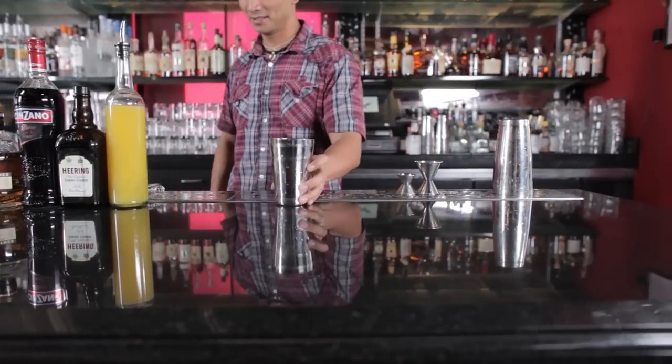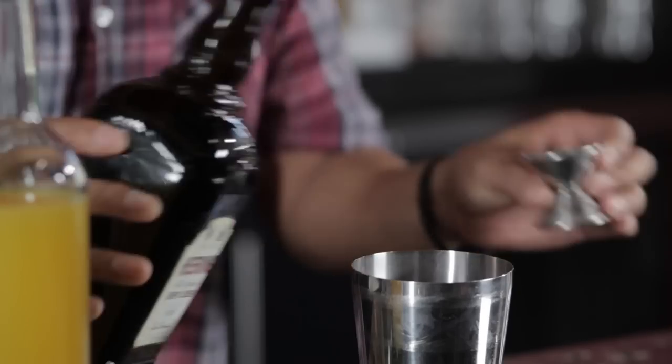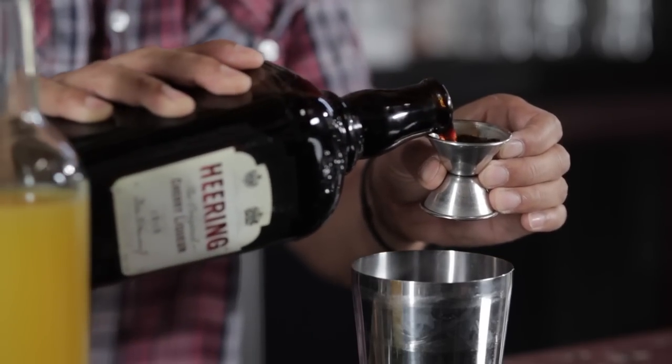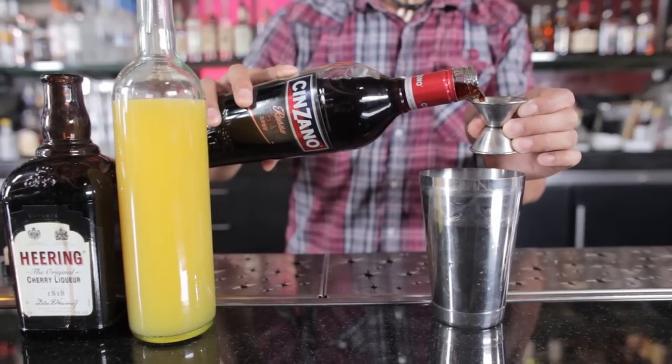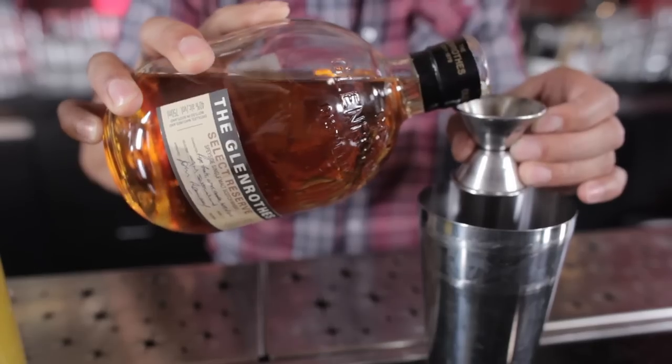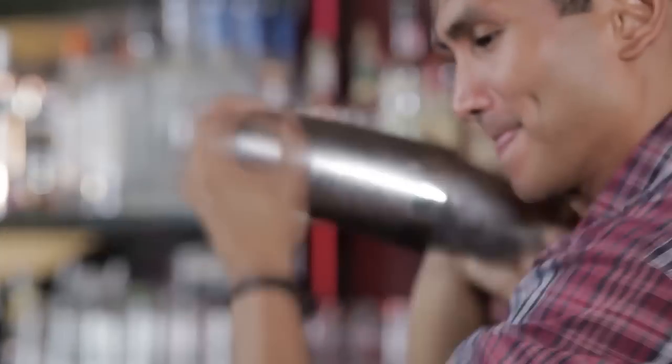We're going to start off by getting a mixing tin. First, we'll add three-quarters of an ounce of orange juice. Follow that up with three-quarters of an ounce of cherry herring. After that, we'll add three-quarters of an ounce of sweet vermouth. Lastly, we'll add three-quarters of an ounce of our Scotch. Add your ice, cap it off, and give it a really good shake.